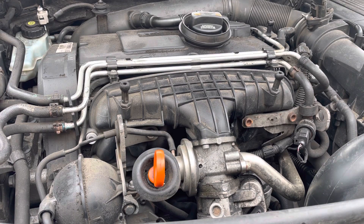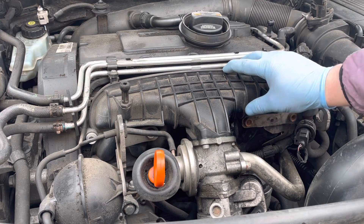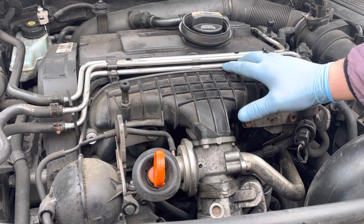Today I'm bringing a video for an Audi EGR valve fault issue. The diagnostic message that came up was suggesting an issue on the engine for an insufficient flow rate of the EGR gases.